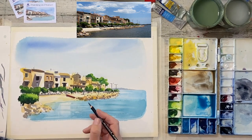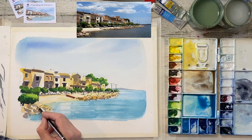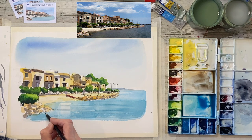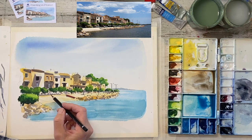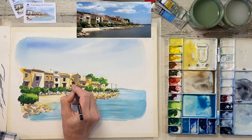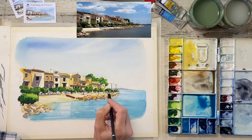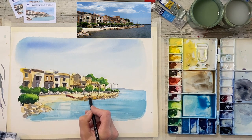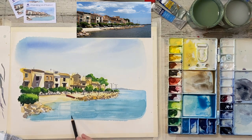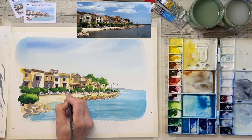Now what I tend to do as well is sometimes add some rough pencil work — but rather than pencil, I use a black crayon. This is actually a black watercolor crayon and it's just nice to hint at a bit more detail in the foreground perhaps, maybe some pebbles on the beach. You don't have to go around everything, but for me it just ties things together and gives the illusion of a quick sketch when you've added some colour. Also good for putting in railings and balconies and so on.